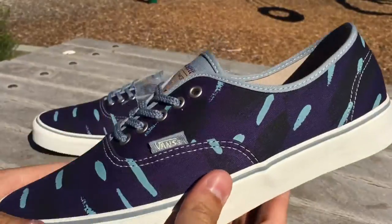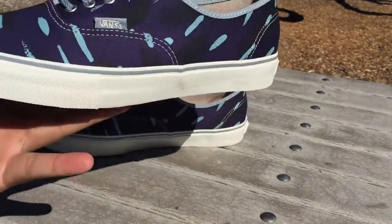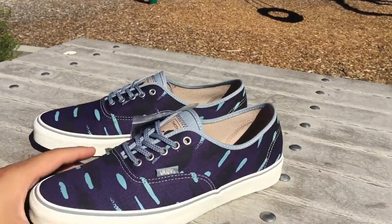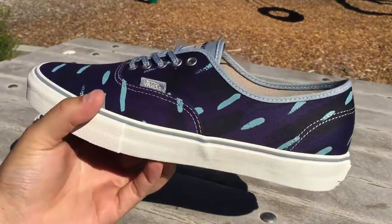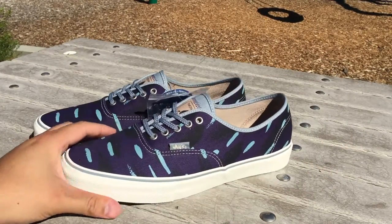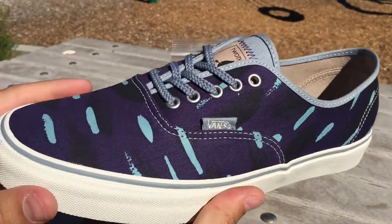Every shoe in this pack is dedicated to a two-thirds advocate. This particular one is dedicated to Danish artist Emil Kozak — he might be the guy who designed the shoes in the pack or at least designed the patterns, I'm not exactly sure. This particular print is called the fish swarm, and you can see it on the Authentics here.